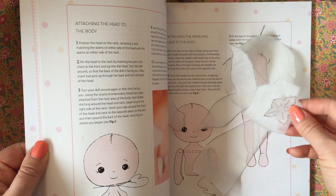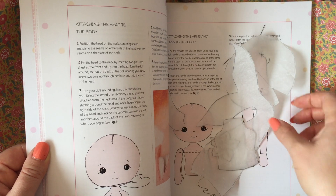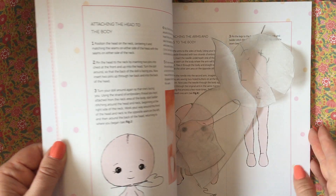As you can see, I trace the pattern onto just ordinary baking paper, and that's what I use to cut them out of the felt.